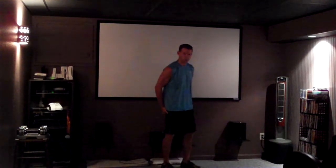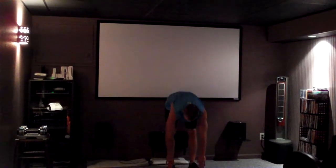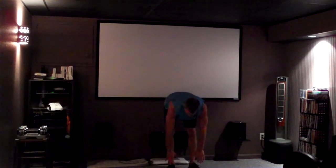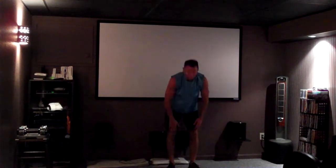First thing we're going to do with the cooldown is just stretch out those hamstrings. We worked them pretty good today. So bend over and get down as far as you can. If you can get your toes, great. If you can't, work on keeping a straight back and work your way toward the ground. Slowing your heart rate down a little bit, stretching out those hamstrings. Alright, come back up.